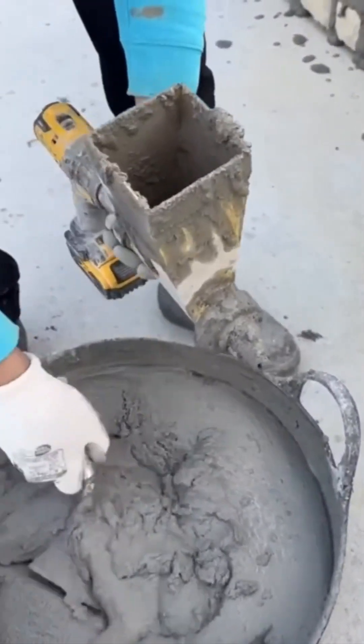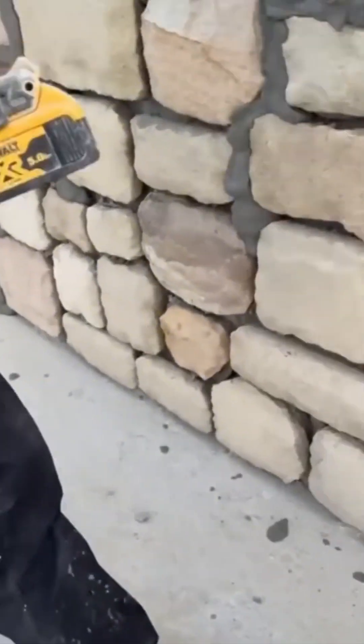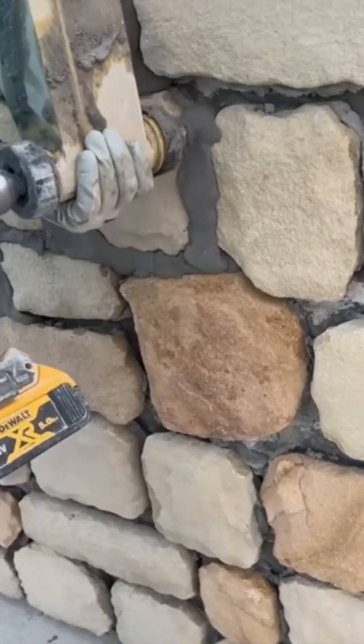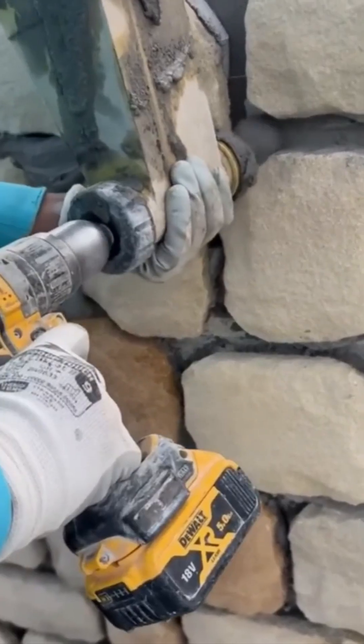Mortar gun time. This high-pressure cannon sprays concrete goo between stones like it's frosting a very angry cake. The wall becomes one solid unit. It's like Lego, but permanent, and heavier, and less likely to get stepped on at night.